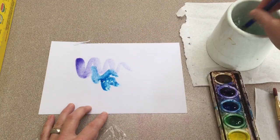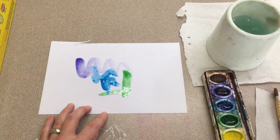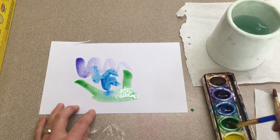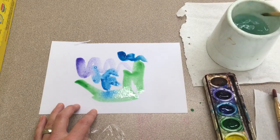Try putting wet colors next to each other. Think about what colors look good when they mix, because this technique will require the paint to mix. You're going to want to work sort of fast because you need to do this before your colors dry.